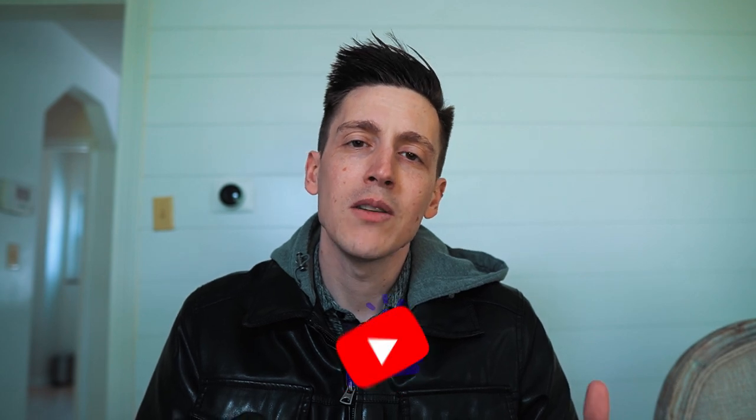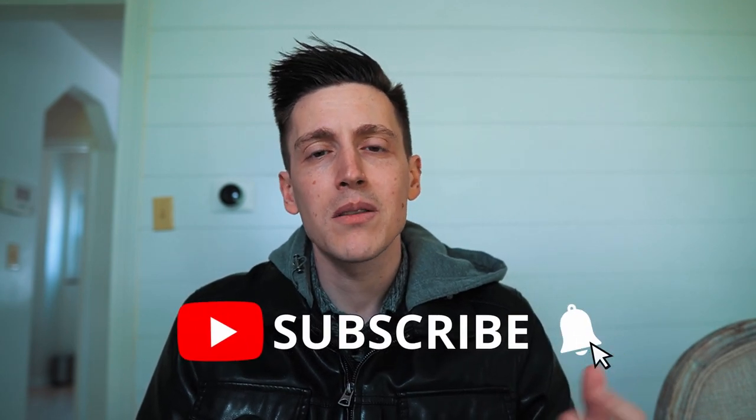Before we get started, if you guys are new to this channel and you like this content, please make sure to hit that thumbs up button down below, leave a comment, let me know what you think, and also please subscribe to the channel so you get notifications for new videos when they come out. Also, we have a brand new Discord server — the link is in the description down below. We're talking about cards, buying, selling, trading, finding value box deals, and eventually we're going to be doing breaks in there. Also, everything I'm going to be mentioning today in the video is going to be linked in the description below, so if you're interested in buying anything make sure to click on those links.